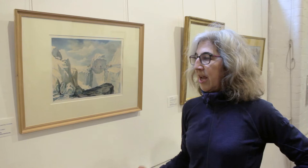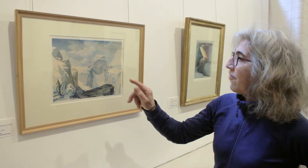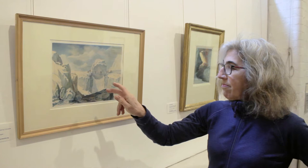The first work I'd like to discuss is by John Aldo, who is a Canadian-British traveler and artist. He summited Mont Blanc in 1827, and this painting from 1828 shows his party going across a crevasse. There's a giant ice boulder in the middle, and in the foreground you see very detailed and three-dimensional painting of ice in watercolor.